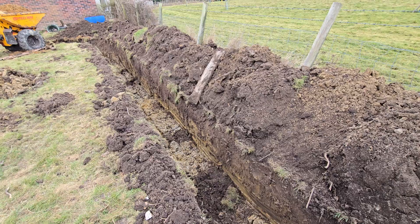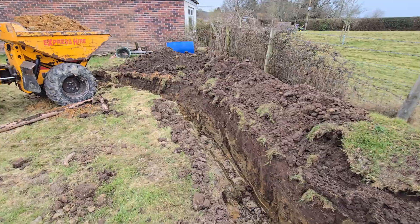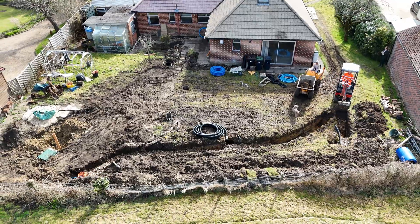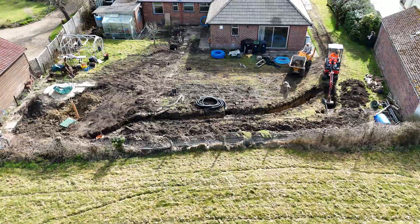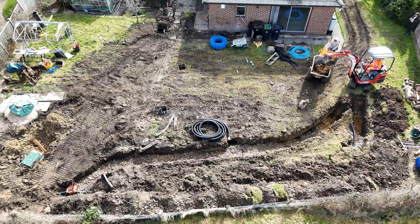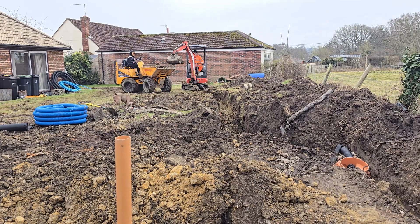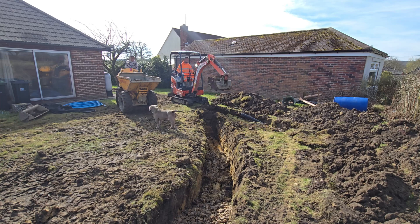A sewage treatment plant's wastewater output is technically safe enough to discharge into a running watercourse such as a river or stream. Since we don't have any nearby watercourses, we opted for a drainage field to disperse the treated wastewater safely into the ground. Given our heavy clay soil, we went above and beyond by digging a 60-metre drainage field spread across three separate sections — double the amount normally needed for a property of our size. Each trench was 450 millimetres wide and 800 millimetres deep.